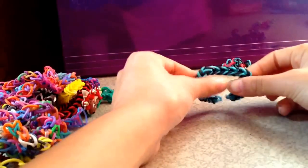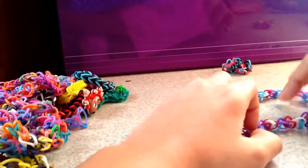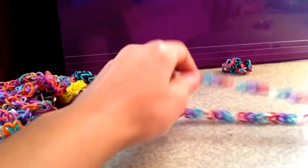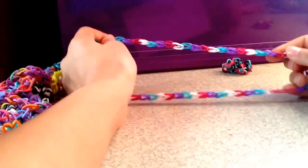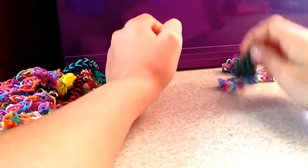Then I have this blue and black fishtail one. This one that's red, white, blue, and purple. This is one of them — like that. And it has a Christmas tree charm.